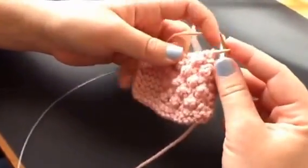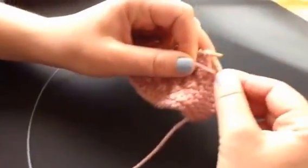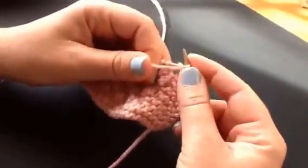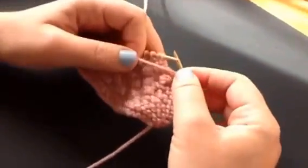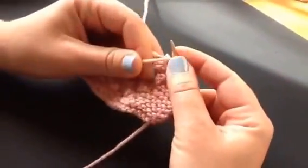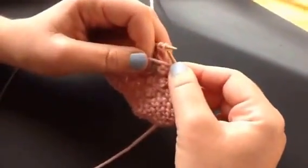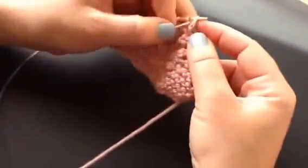So the first row, the right side row, you just purl across all the way across to the end. And then if you have a little border, you just knit your border. I usually like to put a border around it like a little frame. So you just purl right across.